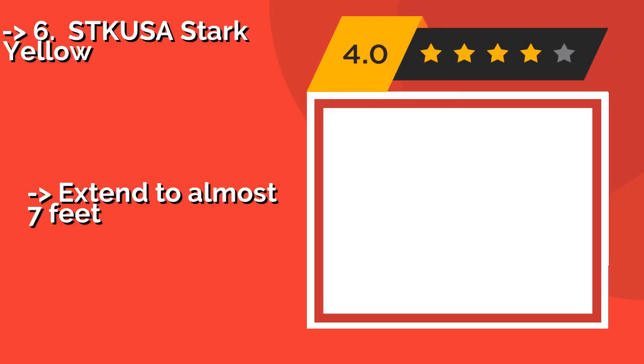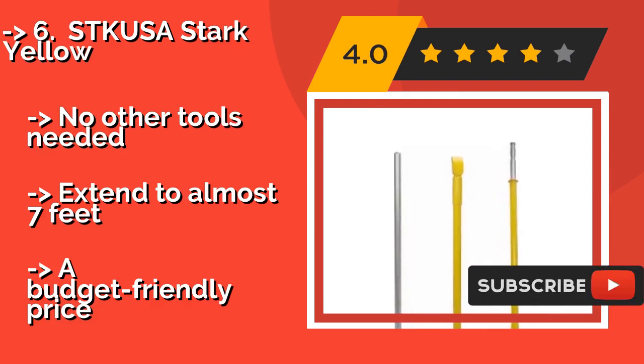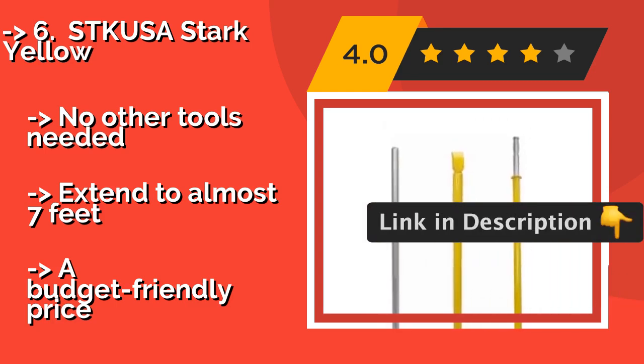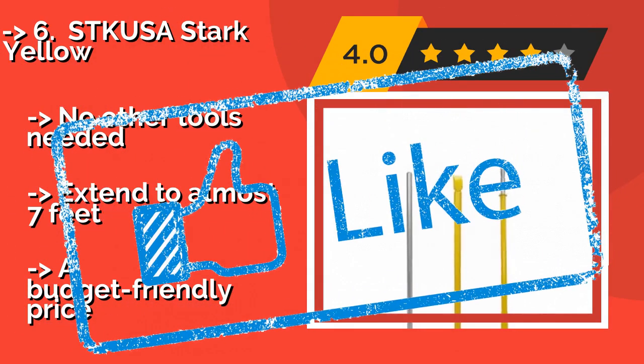Sixth is the STK USA Stark Yellow, about $60. These are made to break stubborn connections quickly and easily by way of the wedge foot and heavy duty ram bar, and they work accurately without damaging the rim. Their convenient spring action design helps ward off arm fatigue. No other tools are needed, and they extend to almost 7 feet, all at a budget-friendly price.